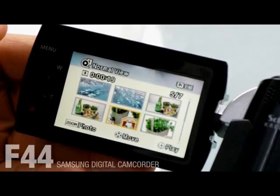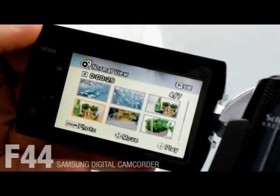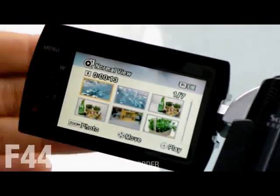Moreover, most other camcorders show video files with a certain captured image as a still thumbnail. But the F44 shows an animated thumbnail. So without playback mode, you can check what's in the file.